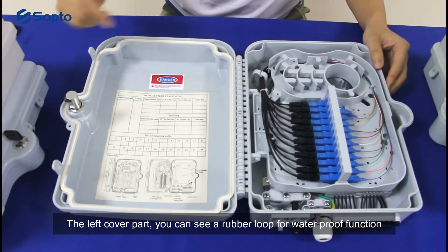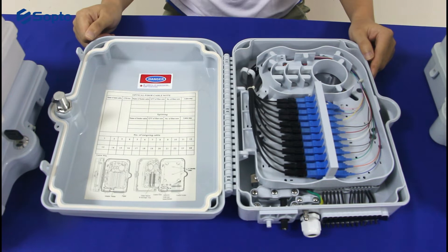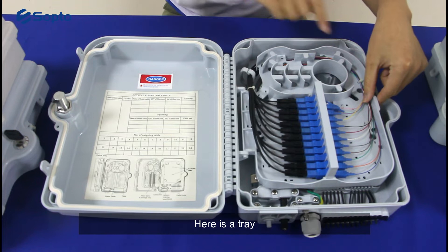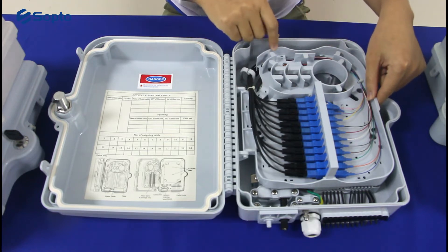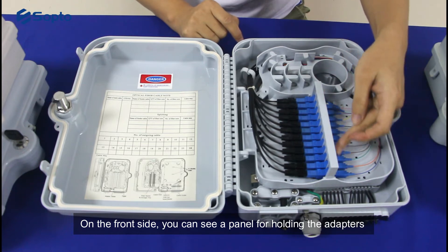On the left cover part, you can see a rubber loop for the waterproof function. Let's take a look inside — there is a tray, and on the front side you can see a panel for holding the adapters.